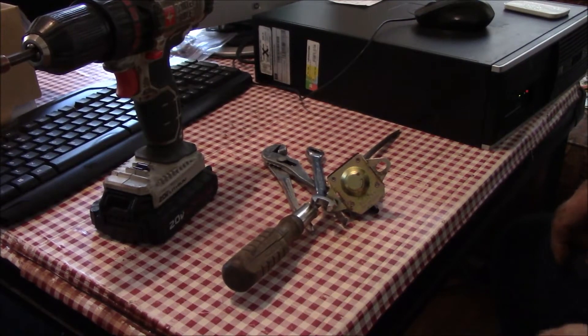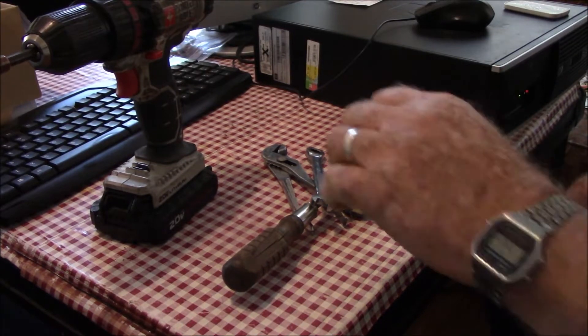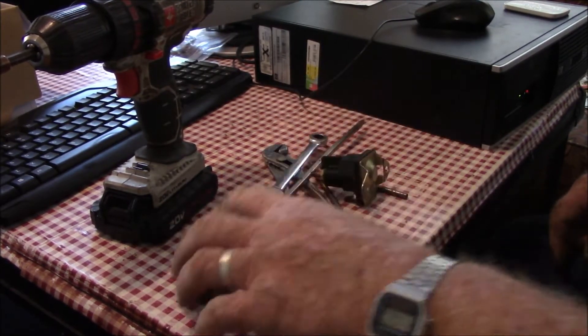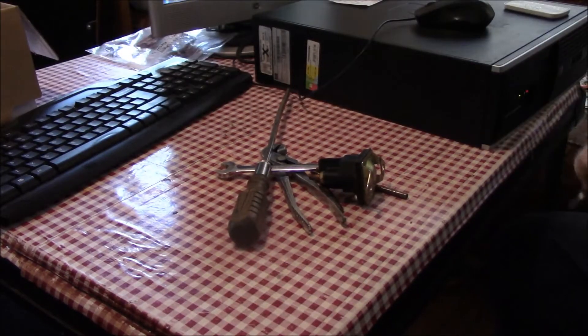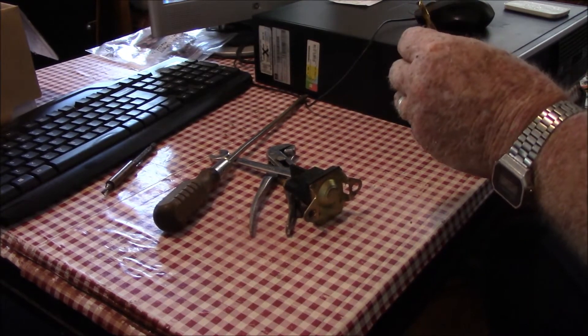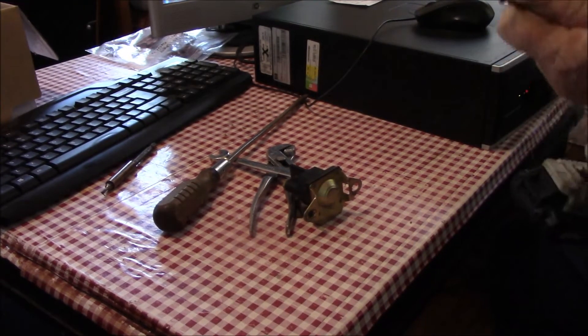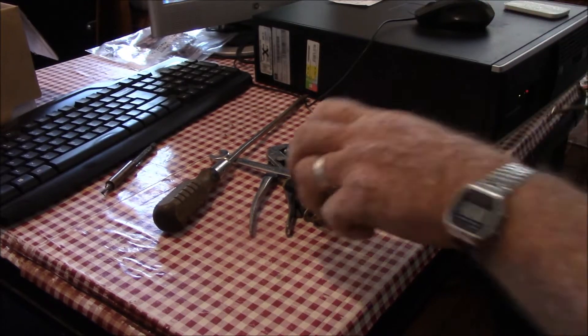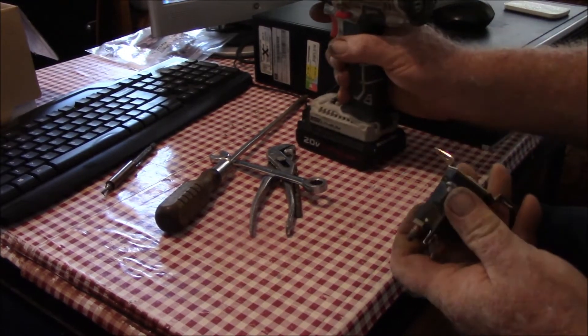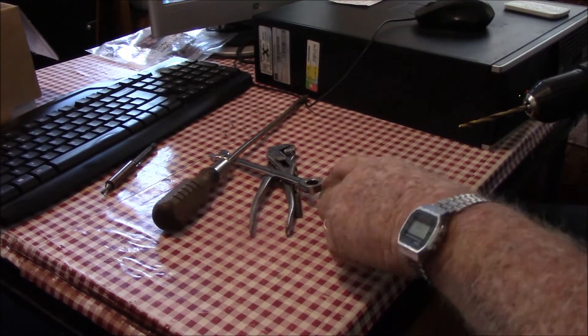All right, we are going to attempt to do an autopsy on this solenoid. I want to be taking off the trash record a while ago. These are not really meant to be took apart, but sometimes they can be.